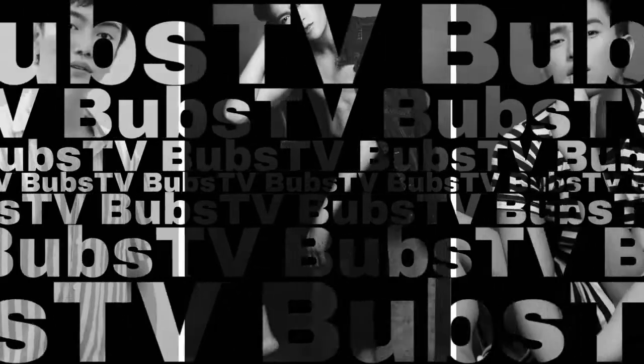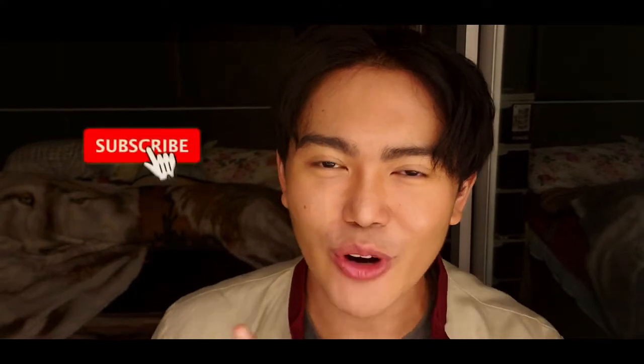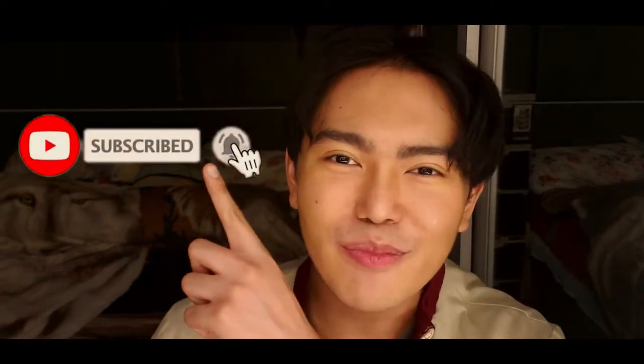Hey, what's up Bobsters and welcome to my YouTube channel. Before we start this video, please hit the subscribe button and the notification bell to keep updated for my upcoming videos.